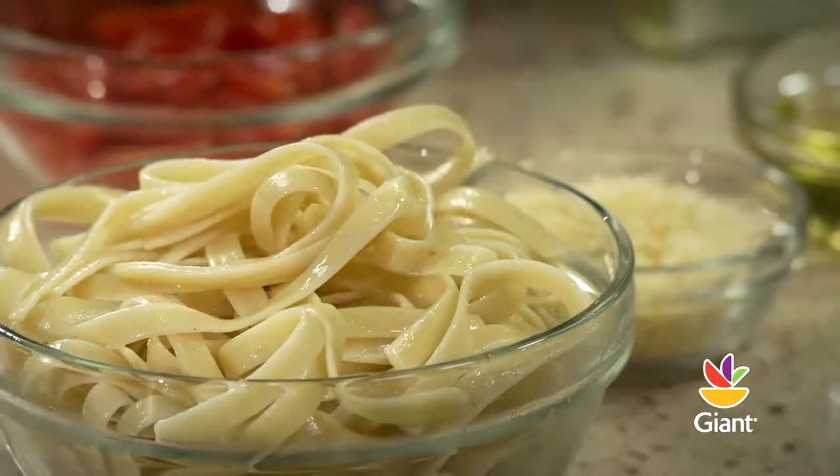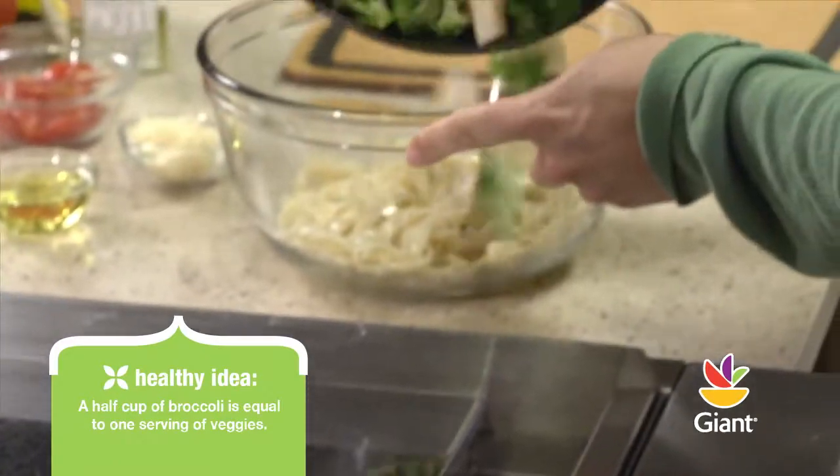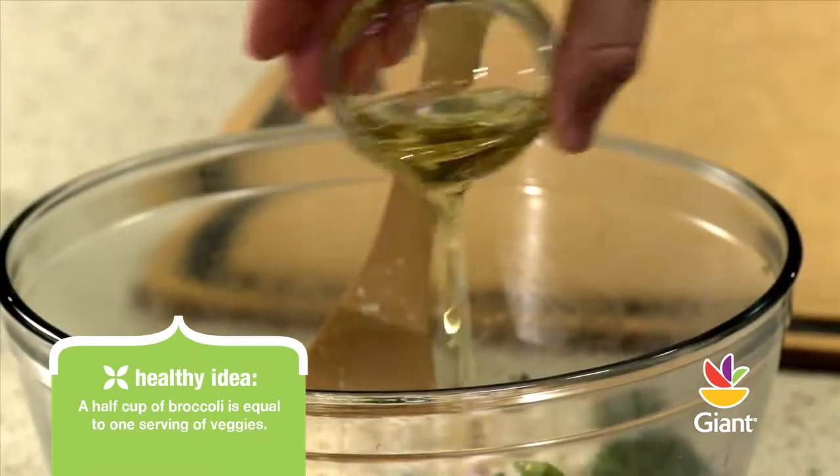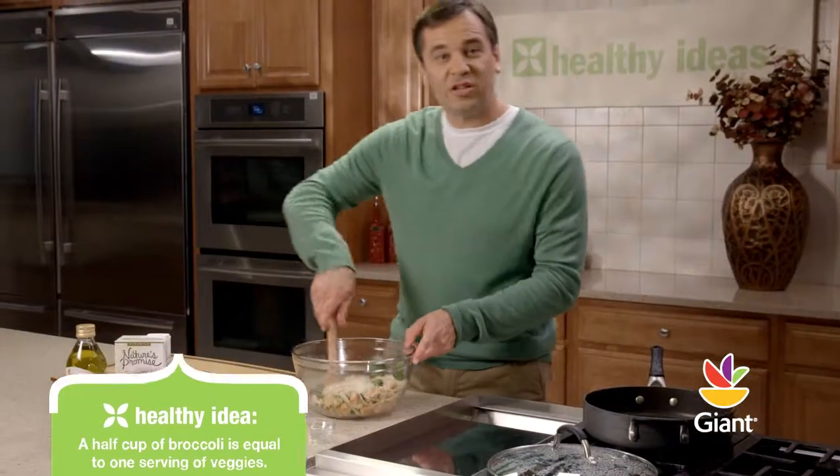Once the pasta has finished cooking, remove it from the heat and use a strainer to remove the water. Toss the chicken and the broccoli with the pasta and add 3 tablespoons of parmesan cheese and 1 tablespoon of olive oil. Toss all together like this.